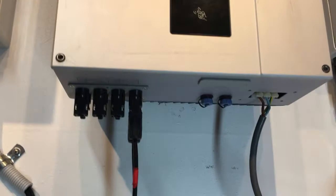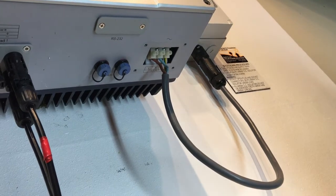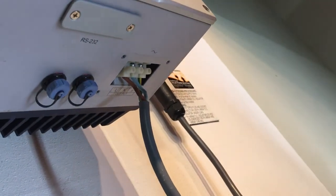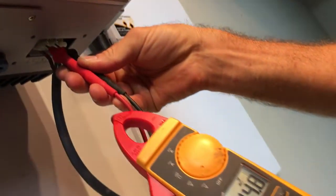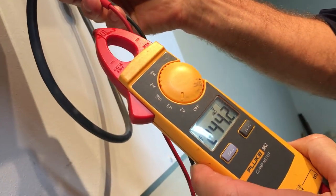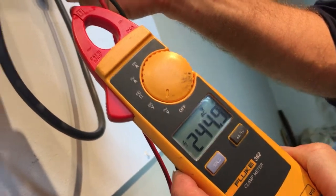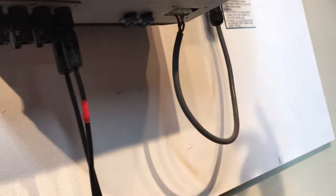I've got the cover off the terminals underneath the inverter here — they are live, and there should normally be a cover over them, I've just removed it to show you. What they need to do is check across the active to neutral and confirm we've got around 240 volts — somewhere between 230 to 250 volts AC is about right if you're in Australia or New Zealand. In this case, you can see the inverter definitely has that correct voltage.